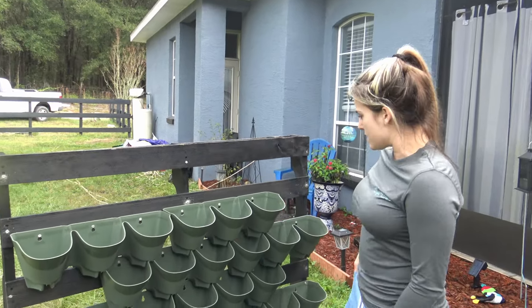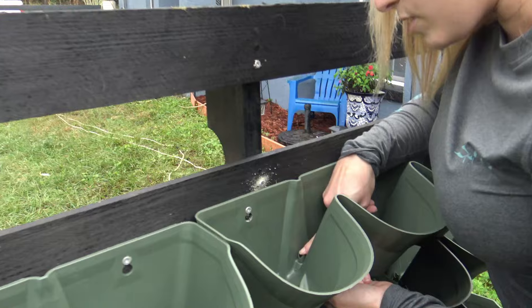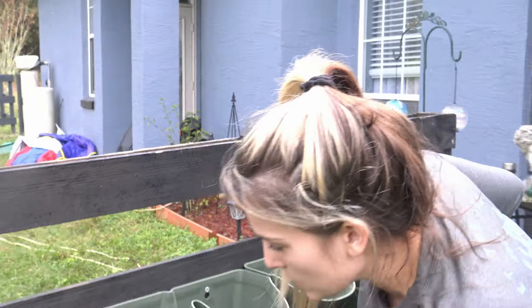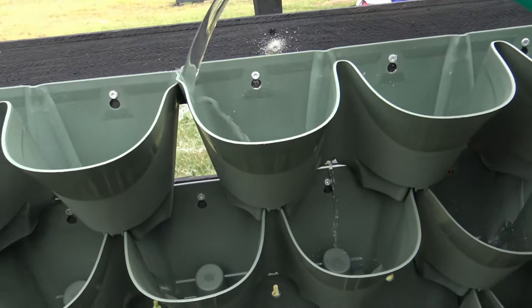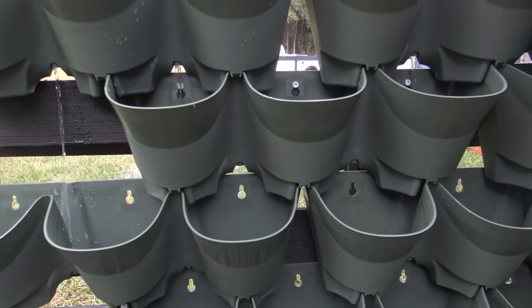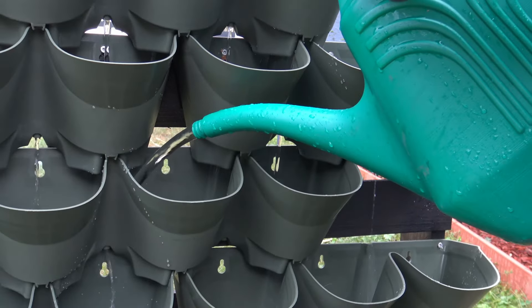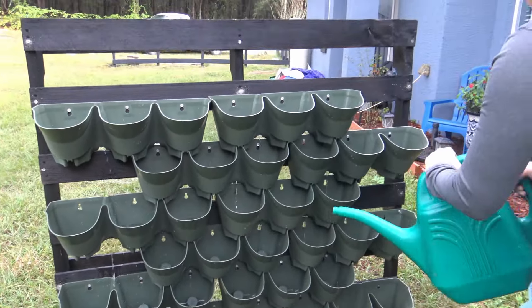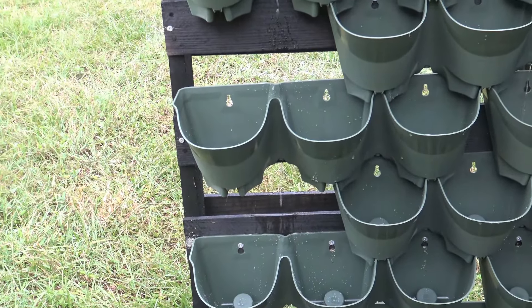With all the pots firmly attached to the pallet and the garden really coming together, it was time to test the drainage functionality. I wanted to see how water from the top pots would leak from level to level all the way to the bottom. I grabbed my wife Amanda and had her showcase just that — and honestly, it works great. There's no splashing or water going out of bounds, which is what I was afraid of. The way they line up is so perfect; once the top pots fill up, excess water flows down to row two, then three, then four, and so on. All you have to do is water that very first row.